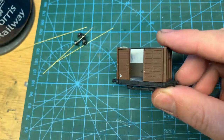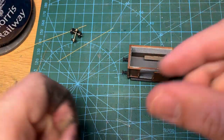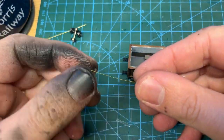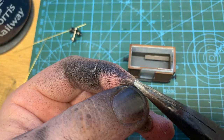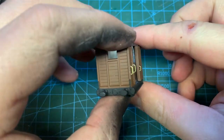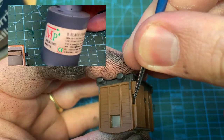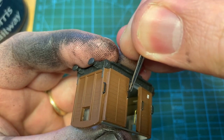Another detail I'm adding are the handrails. The kit comes with wire but no pre-drilled holes, so I just use the pin drill to put some in. I use thin pliers to form the shape of the handrails. They're secured in the holes with a touch of superglue, and painted with Miniature Paints number zero matte black as a primer, as it will grab the wire much better than the school black.